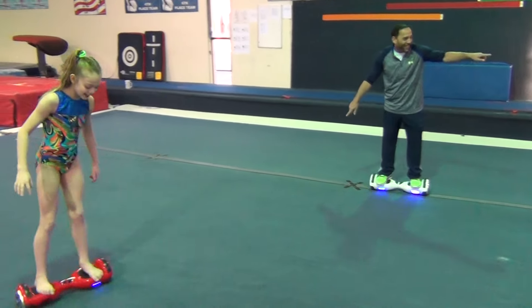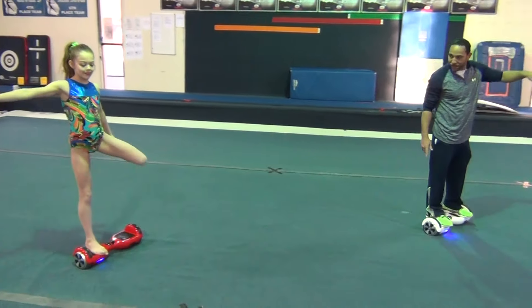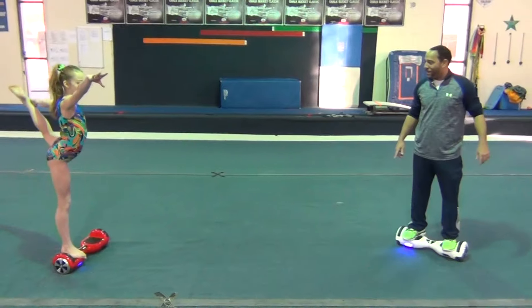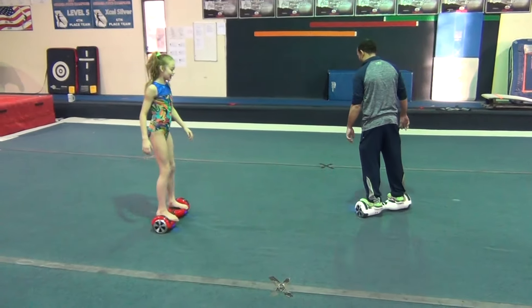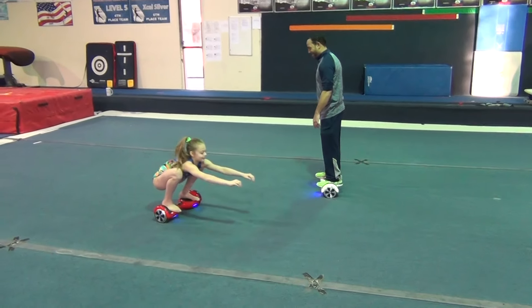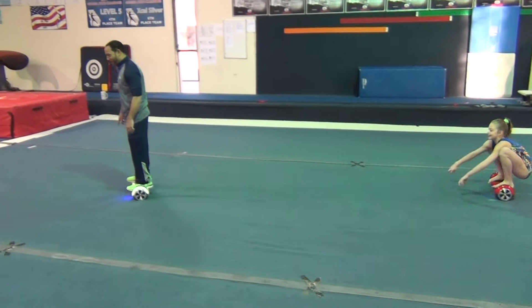Watch this, watch this, watch this. Can I just coach it with this? Oh my God, wait a minute. Now I'm getting used to it. So it just follows your body movement? Yeah.